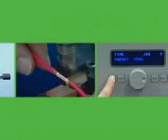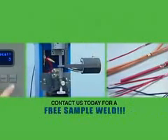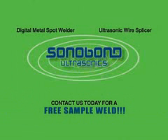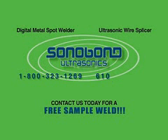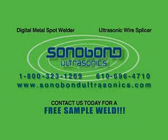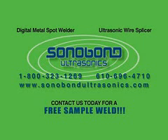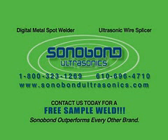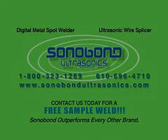Sonobond's technology and performance are the best in the industry. Let us prove it with free sample welds for your specific application. For additional information on either the Digital Metal Spot Welder or the Ultrasonic Wire Splicer, and to arrange for your free sample welds, contact us at 1-800-323-1269 or 610-696-4710, or visit our website at www.sonobondultrasonics.com. When you consider our unique advantages in superior engineering, you will see why Sonobond outperforms every other brand.